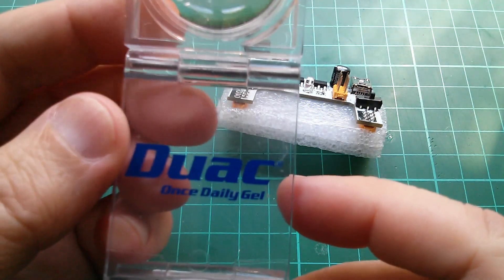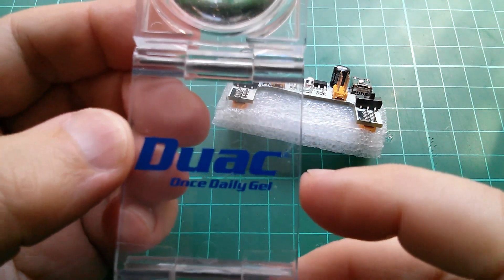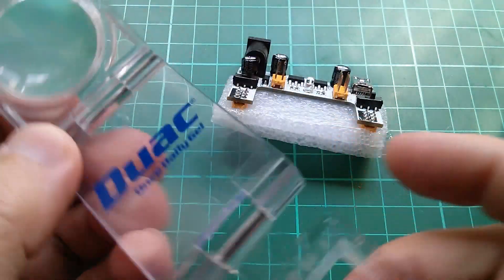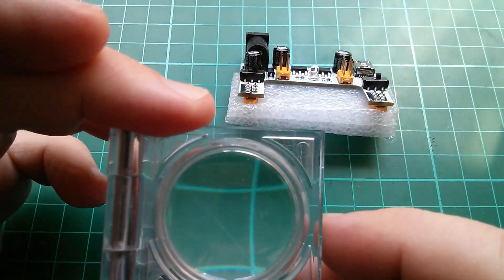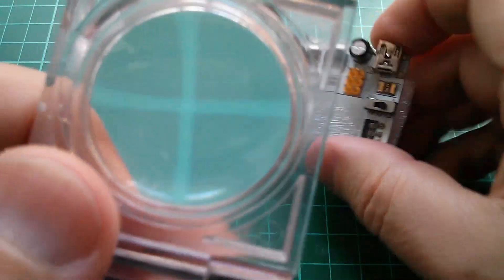I get asked quite a lot about this magnifying glass surprisingly. It's nothing special — it's Duac, once daily gel. It's just one of these freebies that you get given when you go to an exhibition and it folds into a sort of a thing with a fixed focal length, but I just use it handheld like this to look at stuff close up.